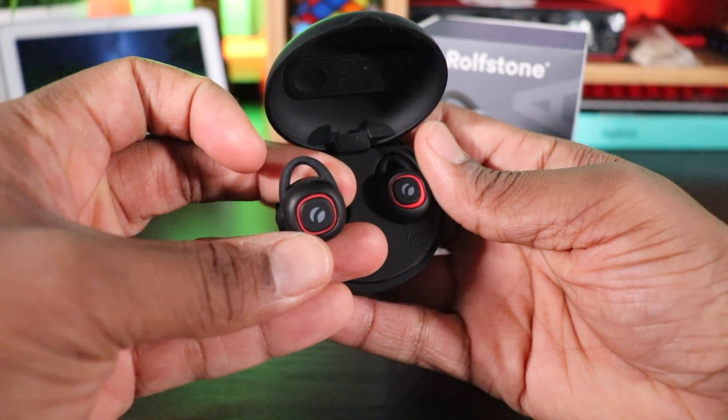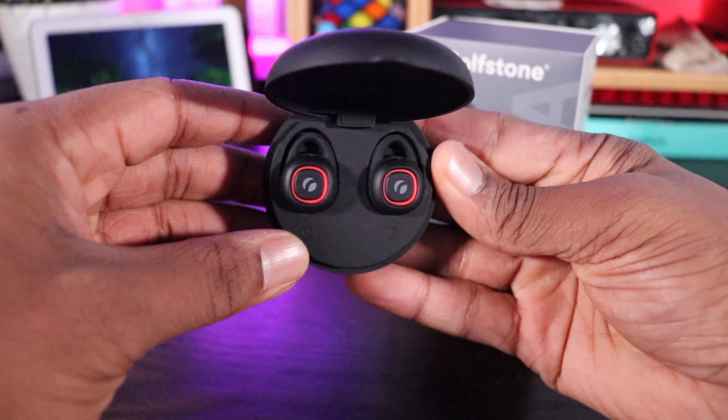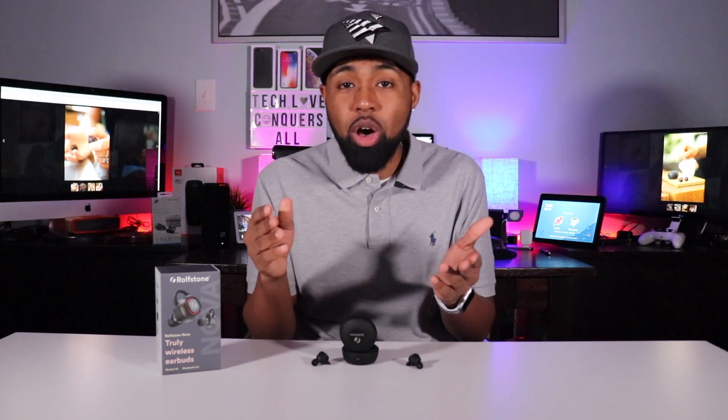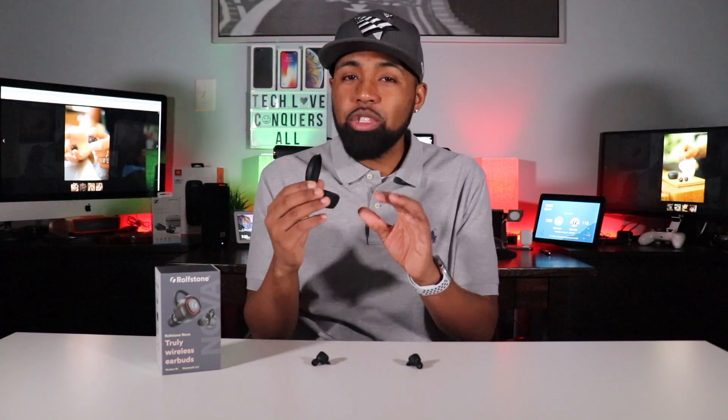You have function buttons on each side, and they do the same exact thing for both. Press one time: plays and pauses music, ends and answers phone calls. Double tap: goes to the next track. Triple tap: goes to the previous track. Hold down for two seconds: rejects the phone call. Hold down for three seconds: cuts them off. You don't have to cut them off though — just put them back in the case and as long as the case is charged up, they will cut off automatically. However, if your case has lost all battery life and you put these back in thinking they'll charge, they'll keep playing inside the case. I'm not sure if that's a flaw, but I do think there should be a tiny bit of reserve battery life in the case at all times so that when you place these back in, they automatically shut off.